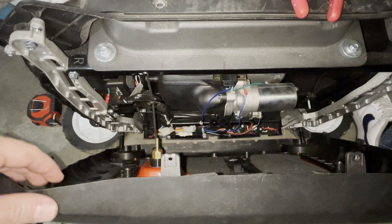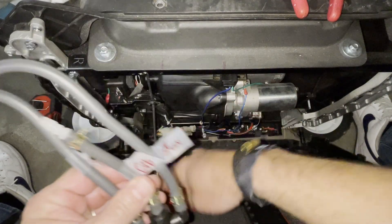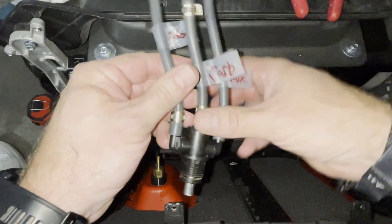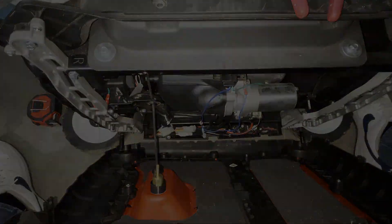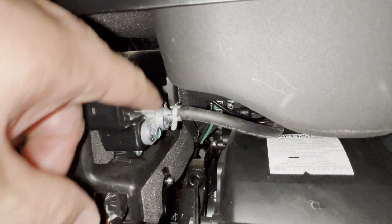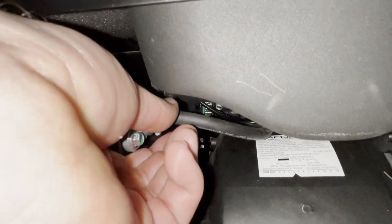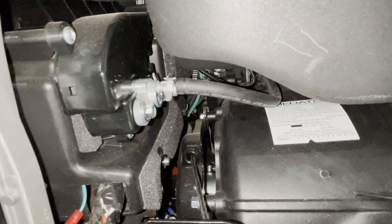Let's work on putting the fuel selector in. It's going to come pre-labeled. This one goes to your aux barb, this one goes directly to the carb, and this one goes to the stock fuel selector. This is your stock fuel line coming from the fuel selector, and this is what you're going to disconnect — it's just a spring clip. Take that off and connect it to the center line on the fuel selector labeled 'carb.'